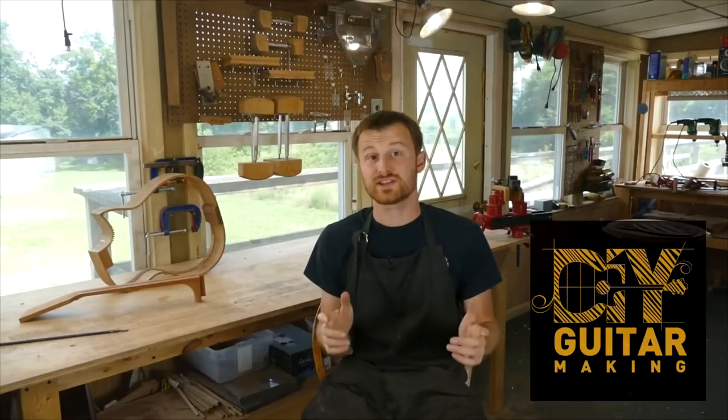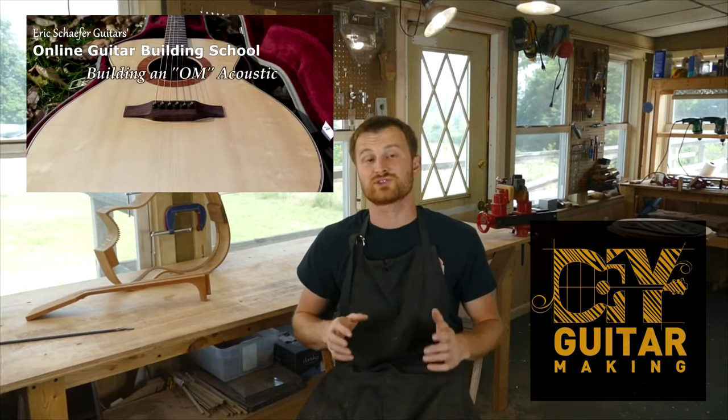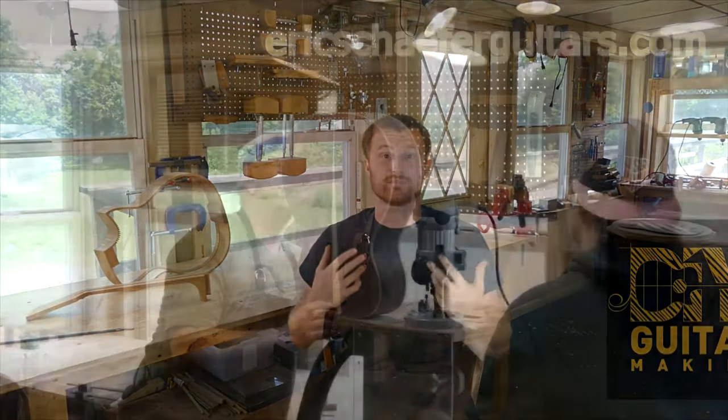That's all I've got to say - sorry for the rambling, I'll see you guys in the next one. Bye for now, Merry Christmas, Happy Kwanzaa, and Happy Hanukkah! If you learned something here please give this video a like and subscribe so you can be notified when I release a new DIY Guitar Making video. If you want to really learn more, take one of my structured online courses at ericschaferguitars.com or register for a hands-on guitar building workshop here with me in Bernville, Pennsylvania.